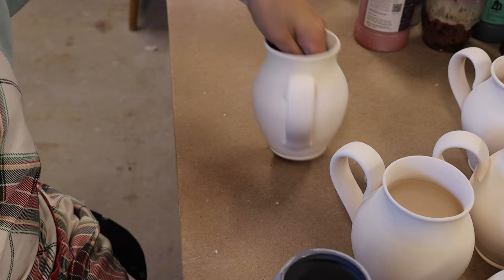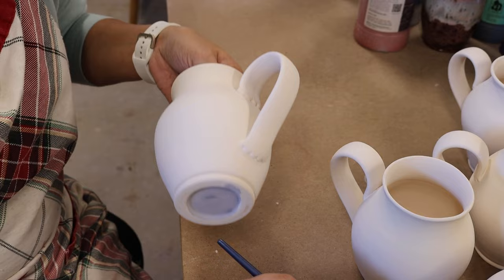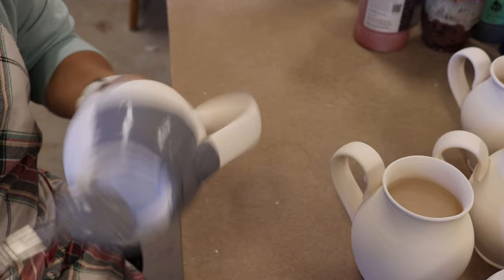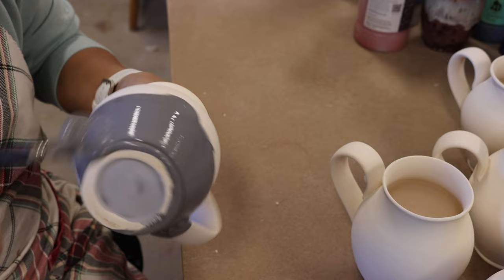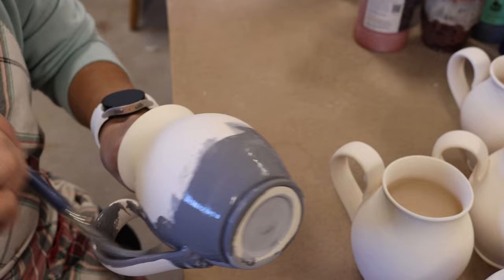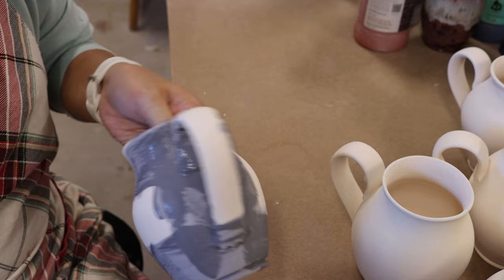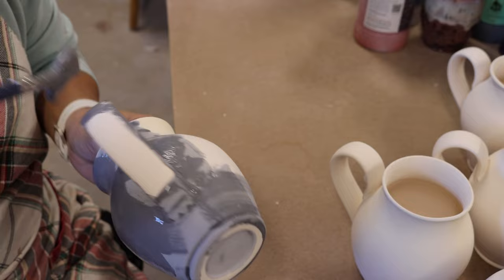After glazing the bottom I can start with the outside of the mug. I just find it easier to start from the outside, and I usually hold my mug or place my hand on the inside of the mug so I can easily rotate it. But it all depends on what works for you, because what works for me might not work for you.